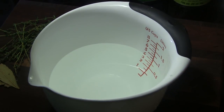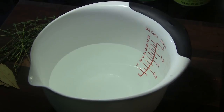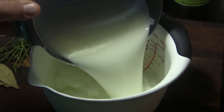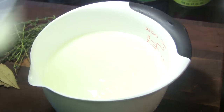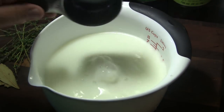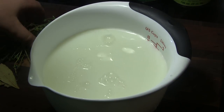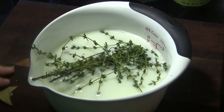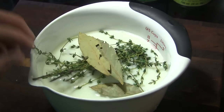First thing we want to do is make a brine for this chicken. I've got four cups of cold water here to start with. I'm going to add two and a half cups of whole buttermilk, one half of a cup of brown sugar, about 10 sprigs of fresh thyme, and about four bay leaves.